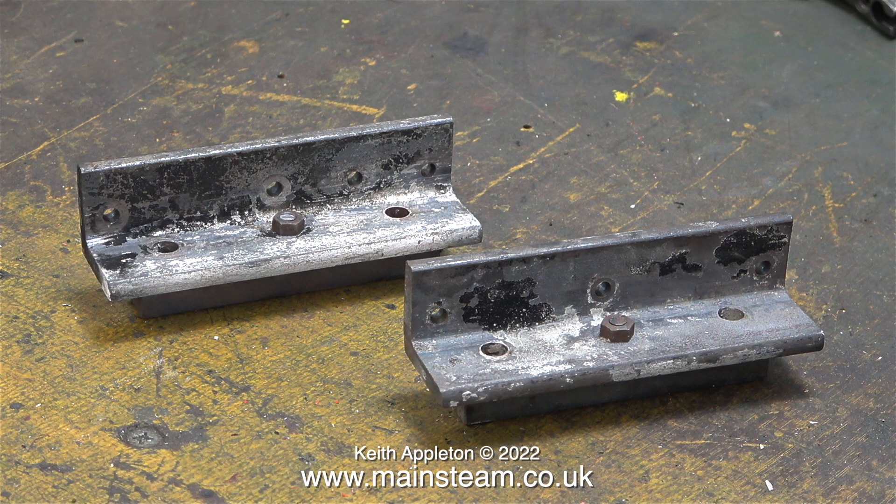These are the two brackets that hold the boiler in place between the frames. The main problem with these two brackets, and the reason I removed them in the first place, is that these two pieces of steel angle bolted to the frames used a pair of countersunk bolts which secured the boiler support bars to the pieces of angle with a 2BA nut on the end of each bolt. In both cases these nuts were in the way of the bolts coming through the frames.